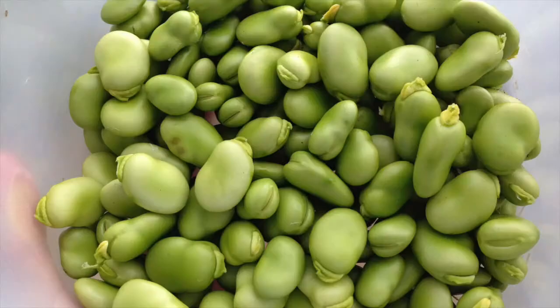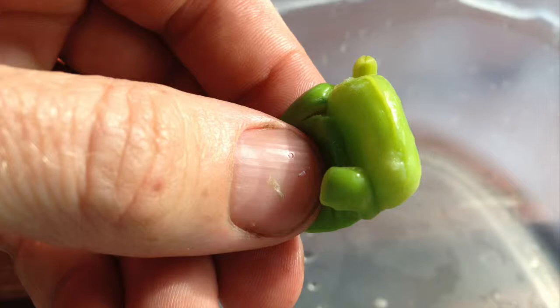Once the cooked beans have been drained, you can decide whether you would like to double shell them. This may not be necessary for younger beans. Double shelling simply involves pinching out the inner beans from their tougher outer skin.